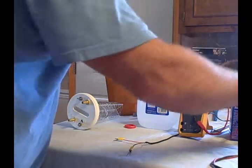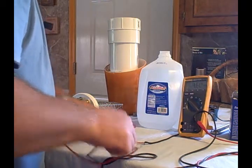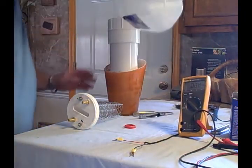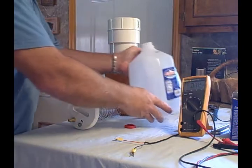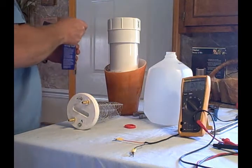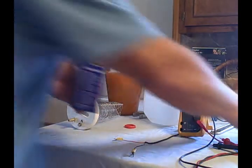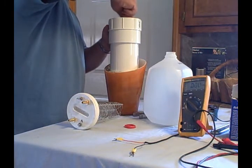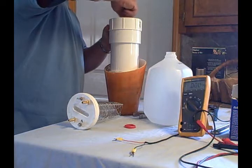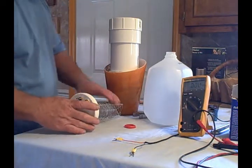I've plugged in the cell phone charger and I'm going to check the voltage — I'm getting 4.6 volts. I'm going to fill the tube here with distilled water — make sure it's distilled water. Then I'm going to add some baking soda. I think for this amount, which is just under a gallon, we'll add 2 teaspoons. Now we need to stir it around.